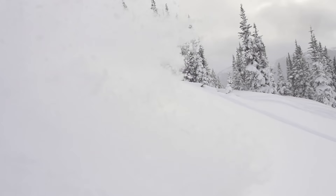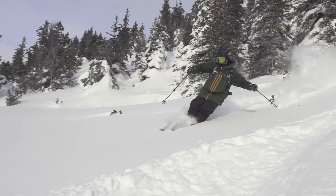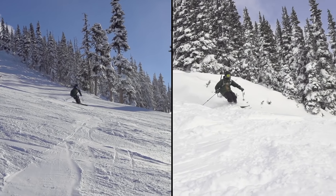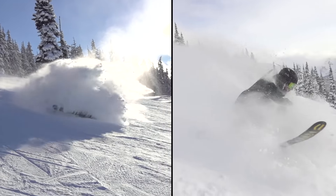A solid carve does throw up a decent amount of snow, but if you want a good phase shot, add a slash to the end of your carve. Like on firm terrain, release your edge at the end of the turn, counter-rotating your upper and lower body and kicking your heels out.